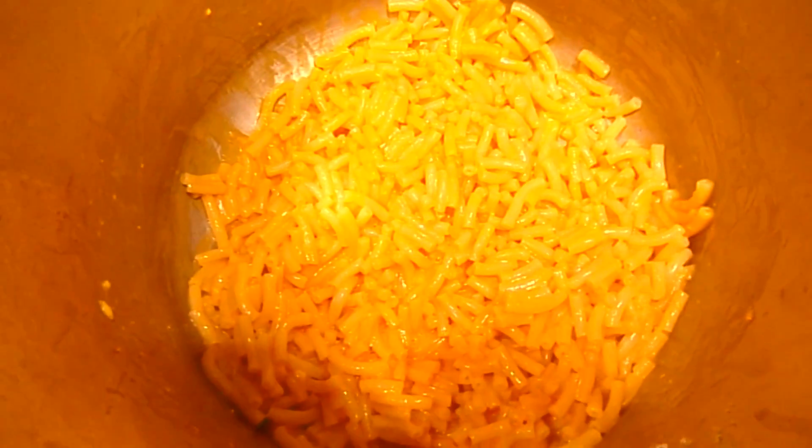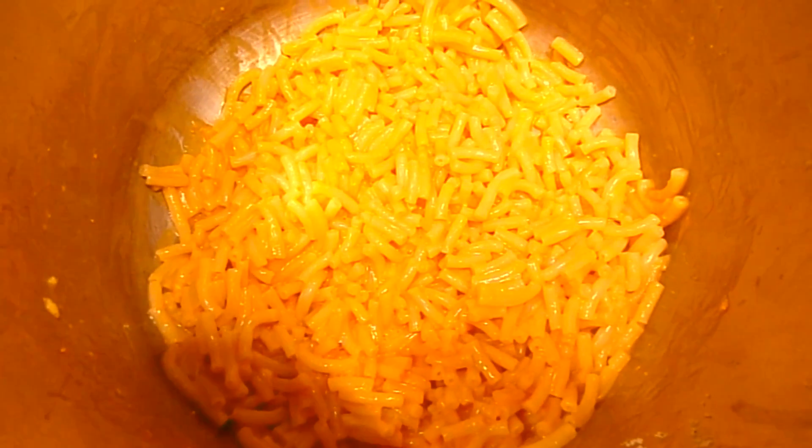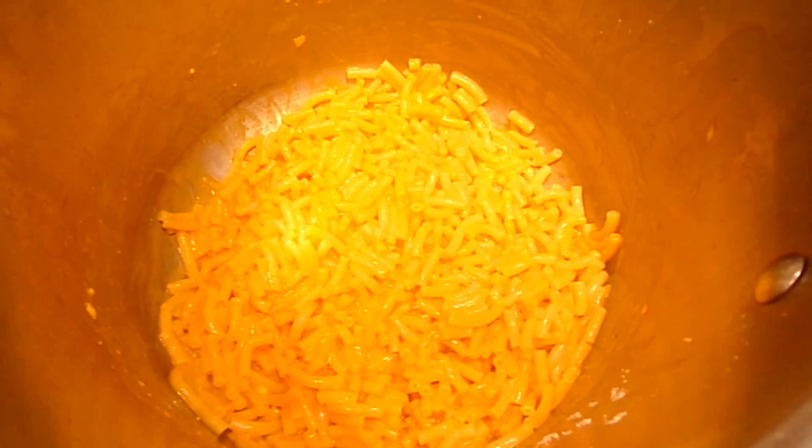Guys, look at the final product. Doesn't that look amazing? I'm going to serve myself up a bowl and try some of this now.